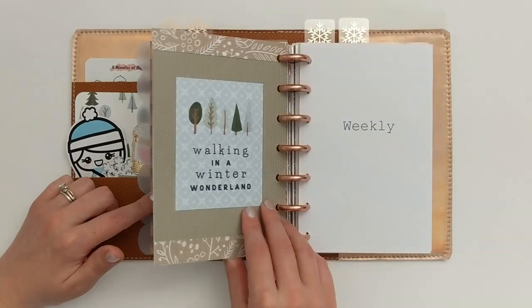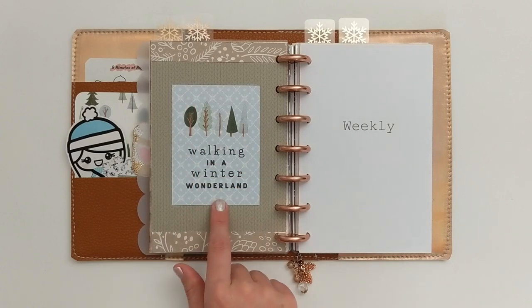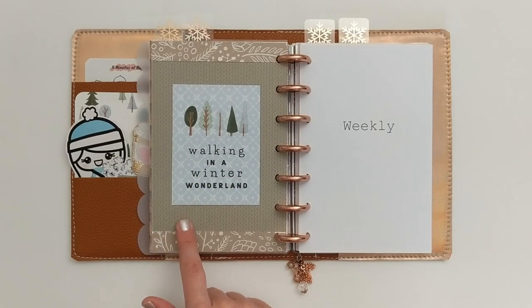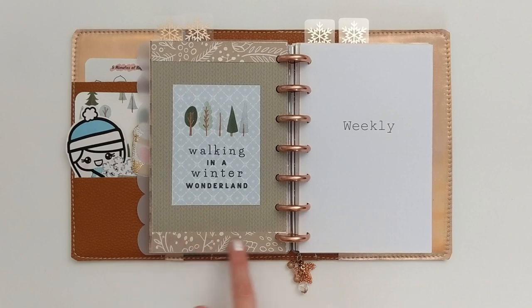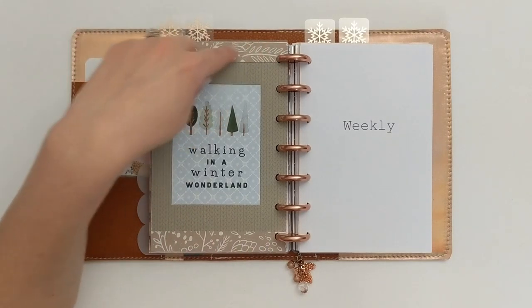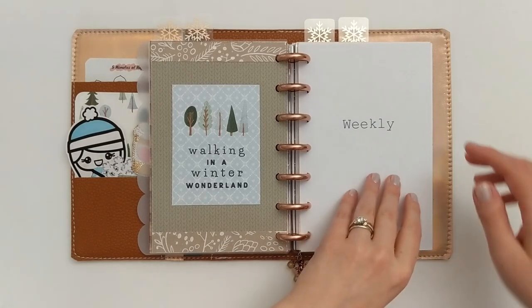Behind that I have a little quote card from the Winter Market collection, centered on a green paper with a very subtle cable knit pattern. Both that and a little tan floral paper on the edge are from the Honey Bee Stamps Log Cabin Collection, the six by six paper pad.